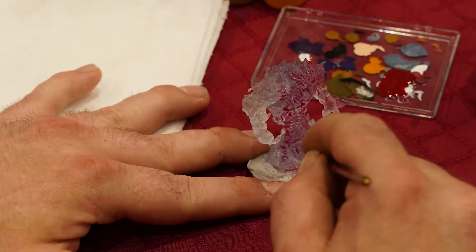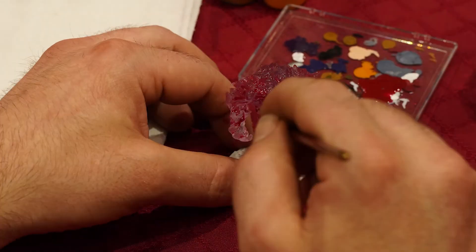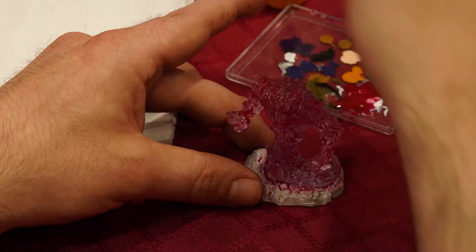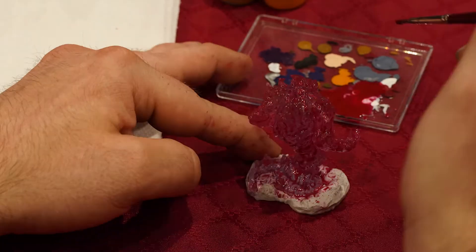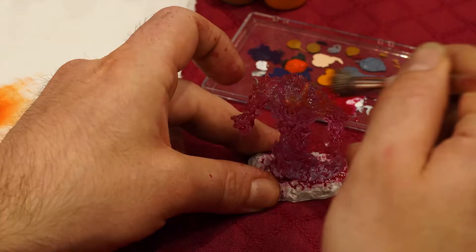Hi guys, we're doing a painting tutorial of a Fire Elemental. Now that is just a red wash that I'm just hitting all the nooks and crannies of this particular mini. We are just making sure that all of the red is red because that is the base of it, but you're also wanting to keep that translucency.